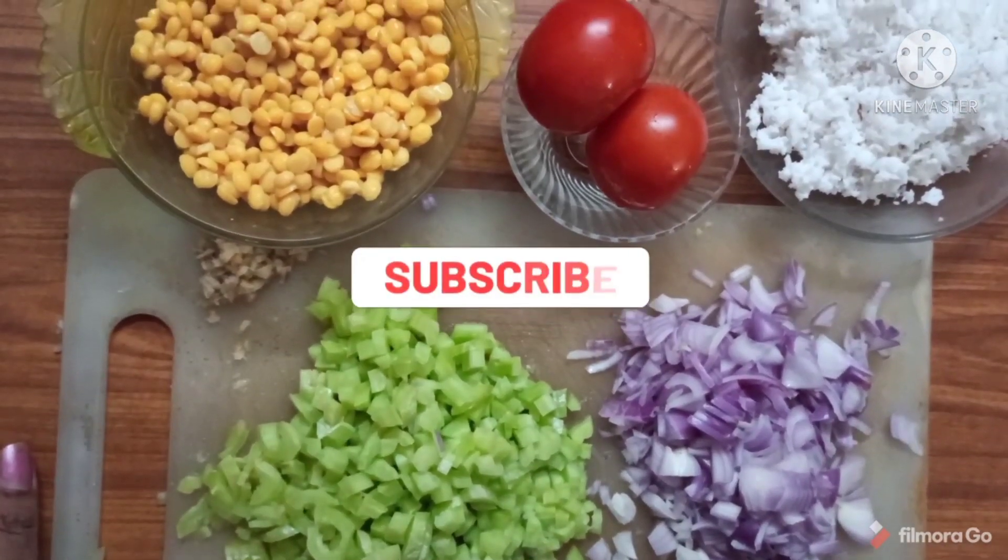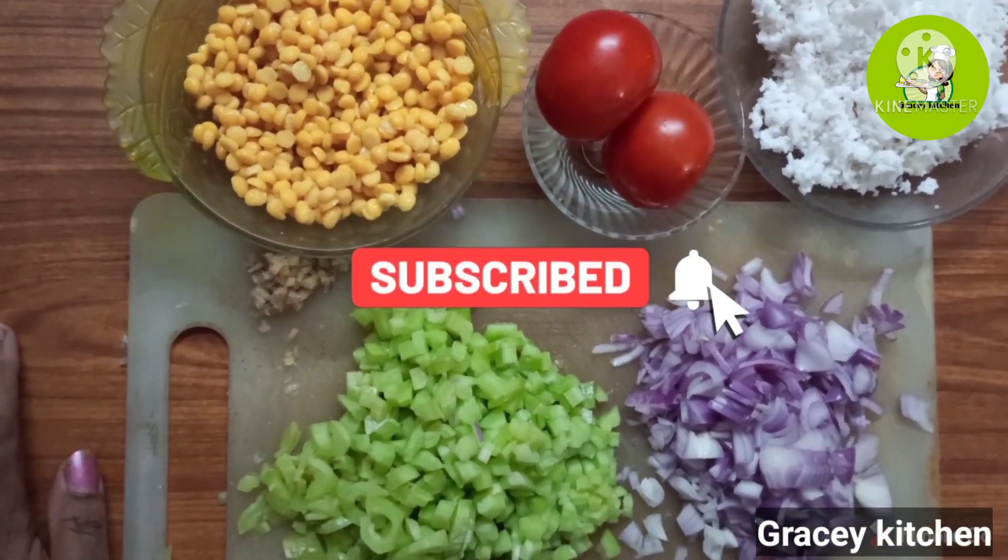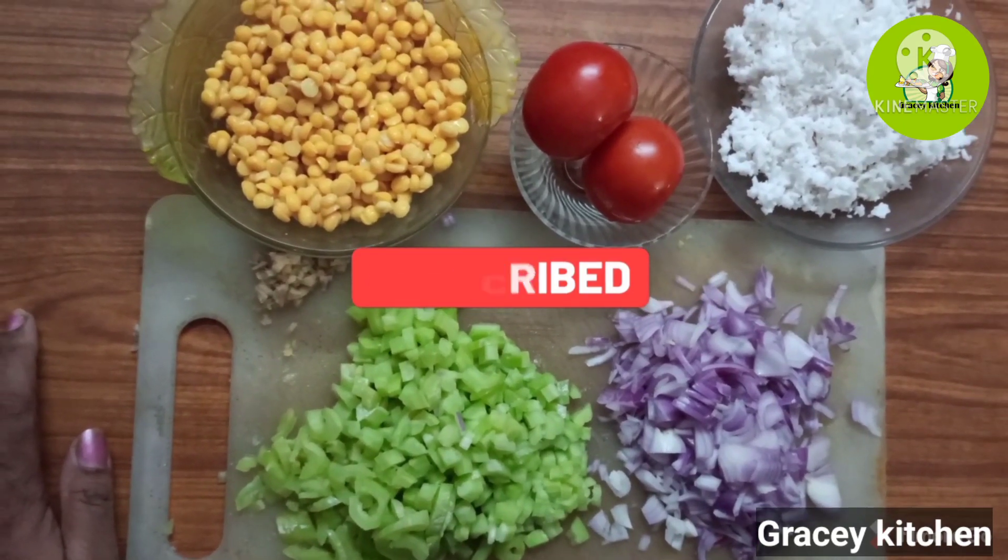Hi friends, welcome to Gracie Kitchen. How are you? Now to break the tanga.